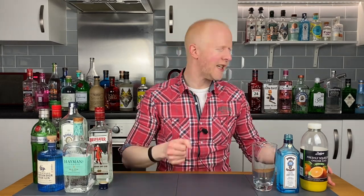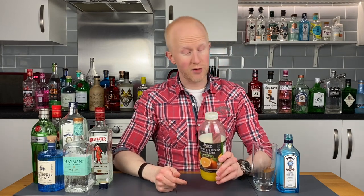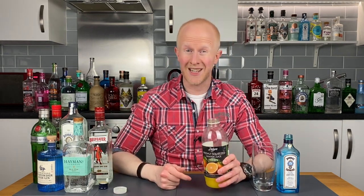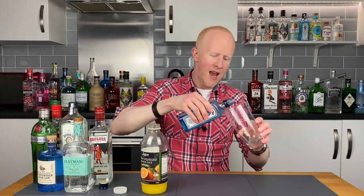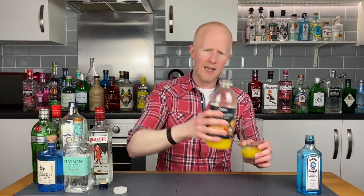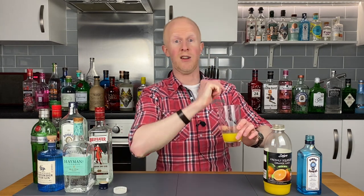Bombay mixer number four. This is where things get a little more interesting — orange juice, OJ. If you watched my generic mixer video a few weeks ago, you'll know I actually really enjoy gin and orange. It's quite a retro drink; I seem to remember middle-aged ladies drinking it in the 1980s, and I don't think I've ever seen anyone order it these days, but I actually loved it — a real unexpected surprise. Maybe this one could be a tie with Lil G96's suggestion. So let's get some OJ in there and see what it does to the Bombay. Bombay Sapphire with orange juice. Cheers.